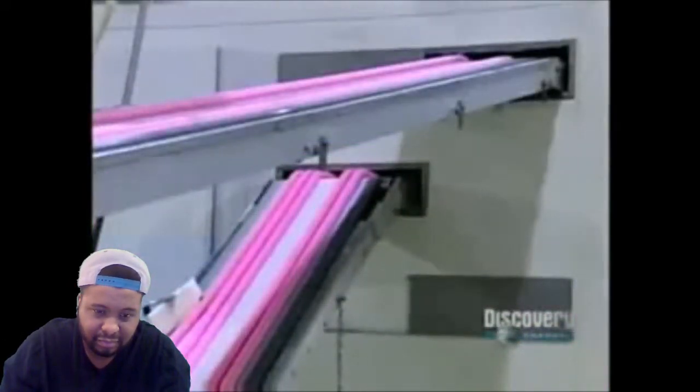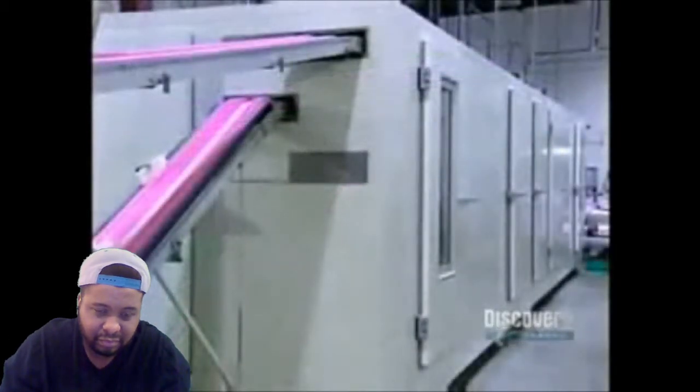This extrusion process heats up the gum. If they were to cut and wrap it now, it would stick to the wrapper. So the next stop is a cooling chamber — the gum goes in for 15 minutes at temperatures between 37 and 45 degrees Fahrenheit.